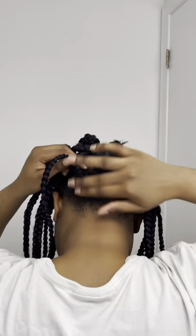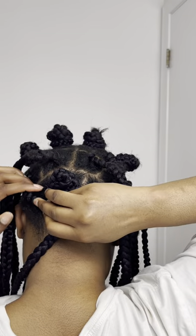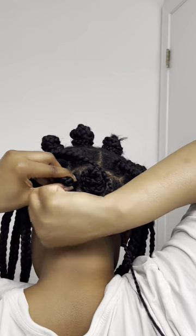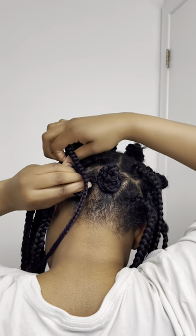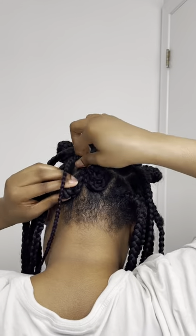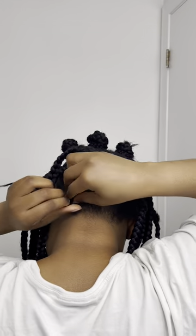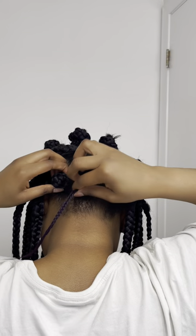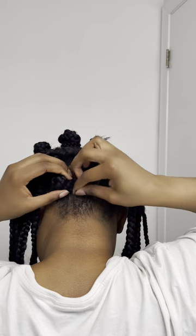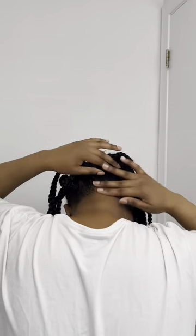One more time at the back: take the braid, take one strand, wrap it around in circular motion until you get to the end, then use the tip to secure your bantu knot. And if you want extra security, you can use a rubber band, but I didn't use any.